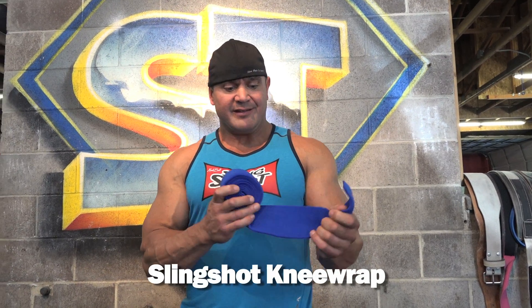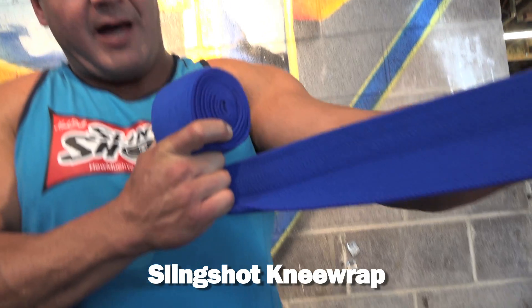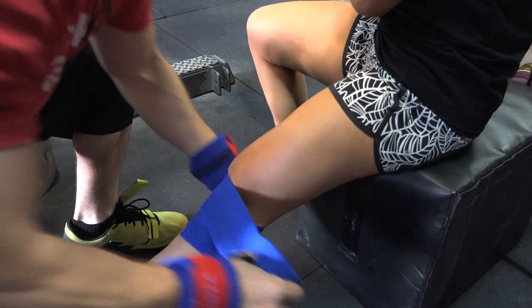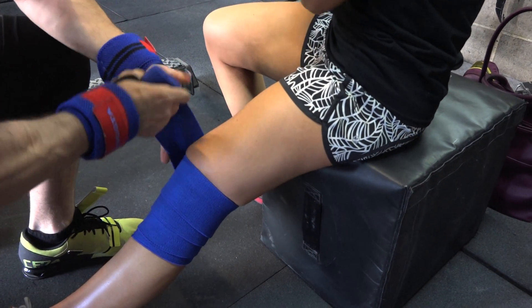Here we have the Slingshot knee wraps. This reactive type material is a lot stretchier than a lot of the other brands out there. This style of knee wrap ends up being great for beginning lifters and anyone who's doing repetitions in their training. If you're going for a heavy set of four or a heavy set of five, you might want to use this style of knee wrap.